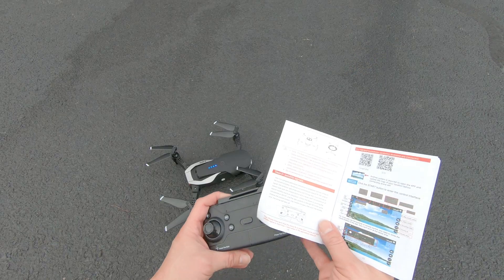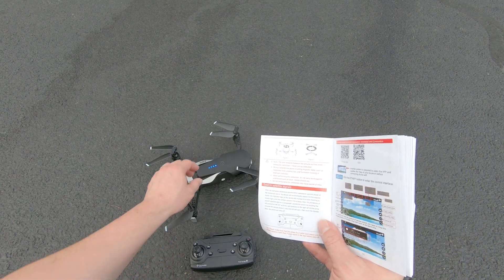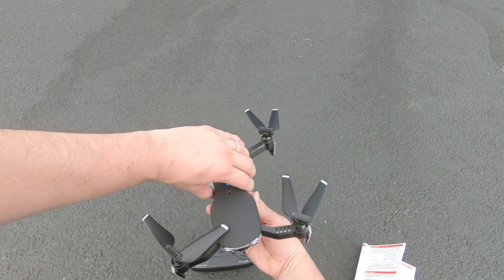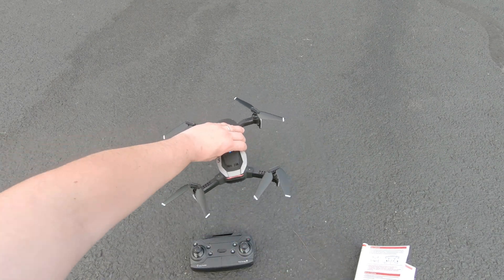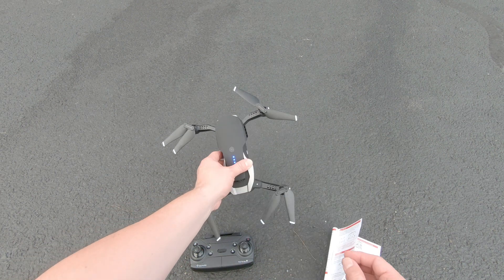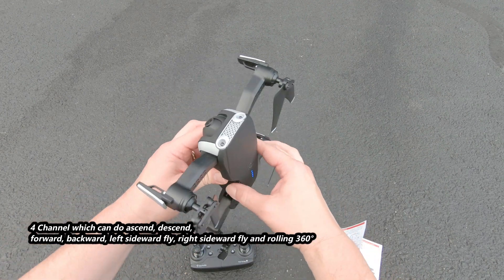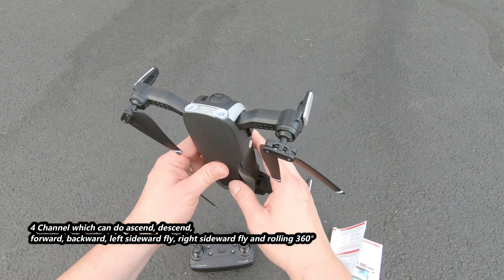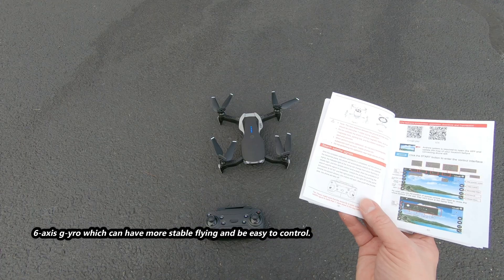We heard that little beep and I'm gonna hit the calibration button. We see it's blinking. Now I'm gonna turn it counterclockwise — one, two, three, four. Okay, that was all it needed. And then we're gonna turn it clockwise with the camera facing up — one, two, three, four. All right, so that's all I had to do there.